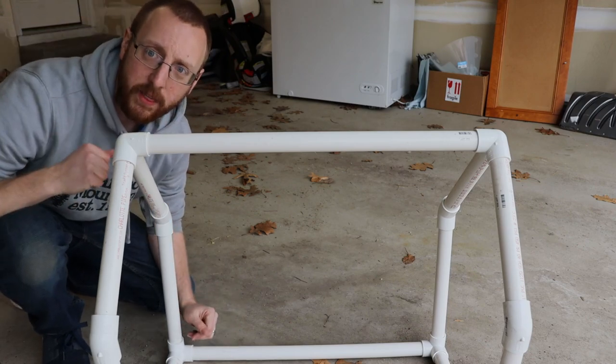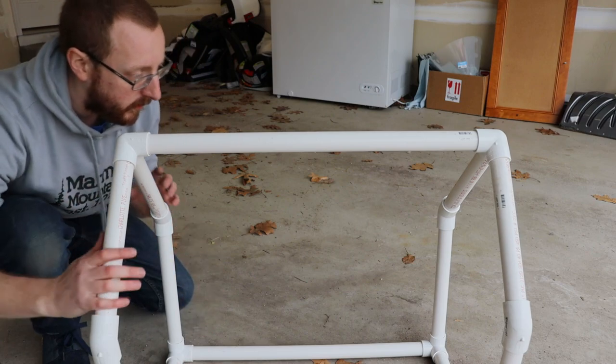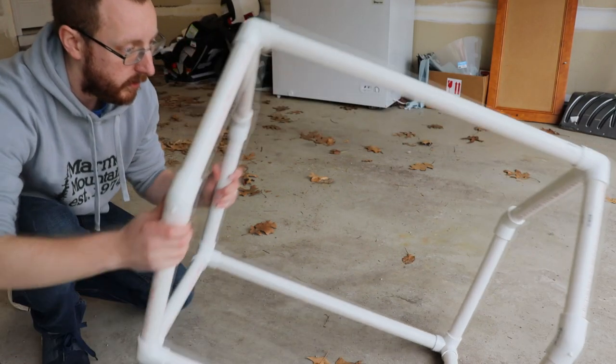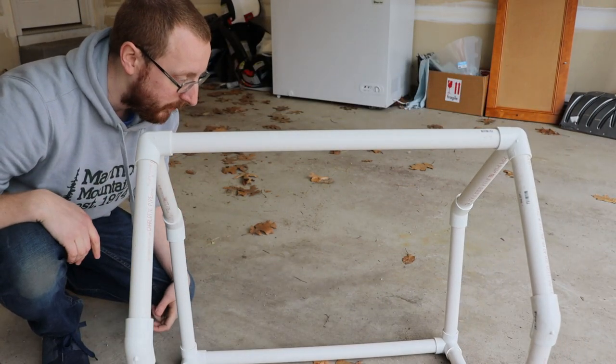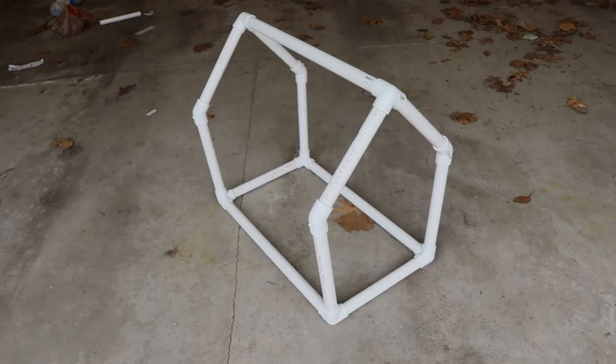I'm not gonna cement anything together, so I can take it apart and reassemble it or change it if I want. Looking at it right now, it does bow out ever so slightly, but that's fine — there's more room for the plants up top. You could obviously change the lengths of any of these to change the width, the height, the size, as much as you want.